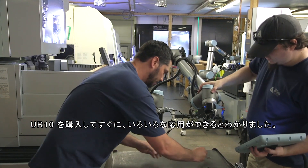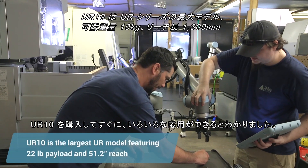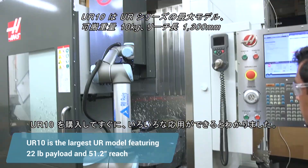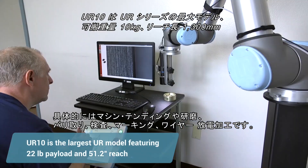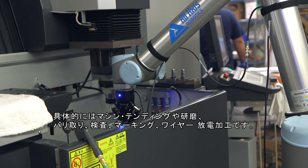We bought a UR 10 and immediately found out this was going to have really great applications for machine tending, sanding, deburring, inspection, part marking, and wire EDM.